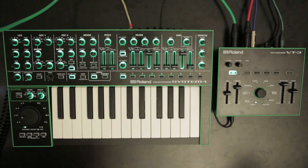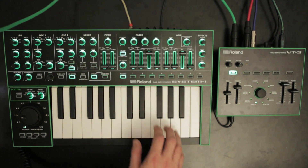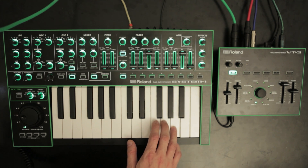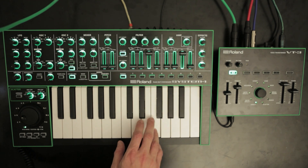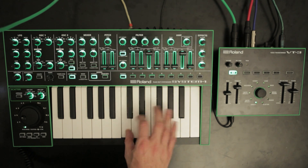Number 3: MIDI implementation — Note. The pitch of the VT3 can now be controlled by MIDI notes through USB MIDI, just like on the classic vocoder. The MIDI note assignments are shown on screen for reference (A through P).